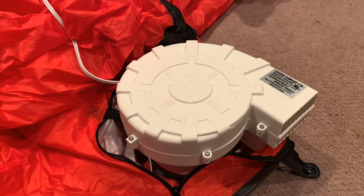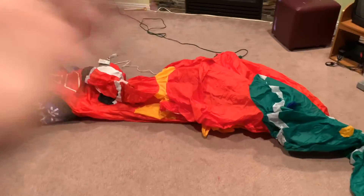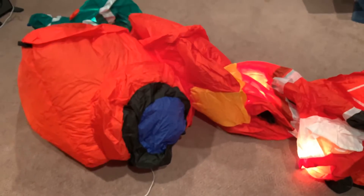I'll zip it up and we can get it inflated. Moment of truth — let's see if this one is any better than the last one. Let's plug it in and give this one a shot. Straight away, it's not grinding — that's a good sign. Looks like it might be twisted in the middle. This one's not grinding at all, so that's a good sign. And it looks like it's up.